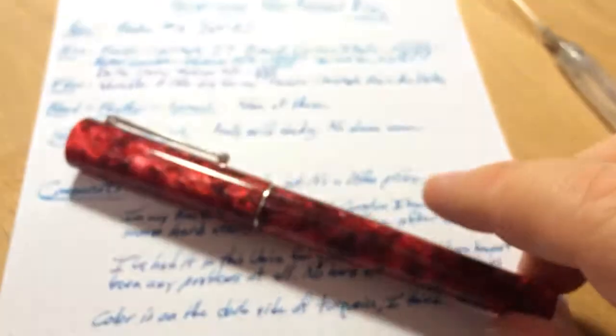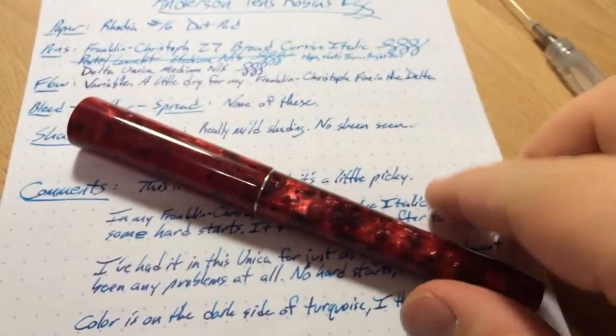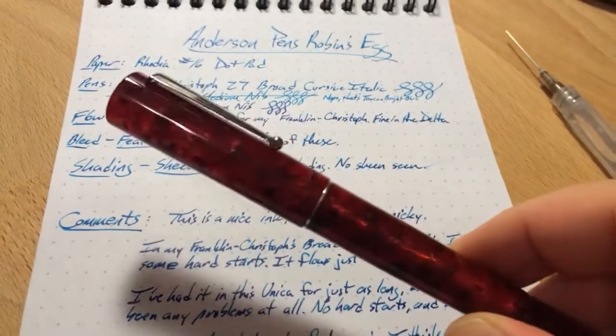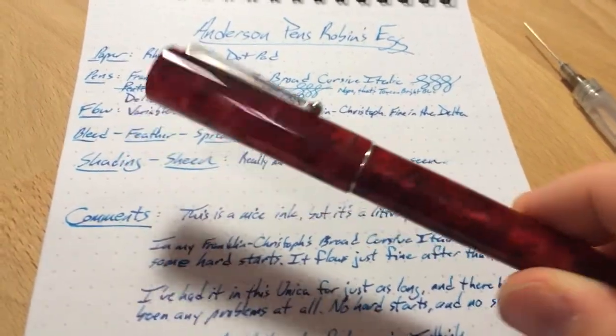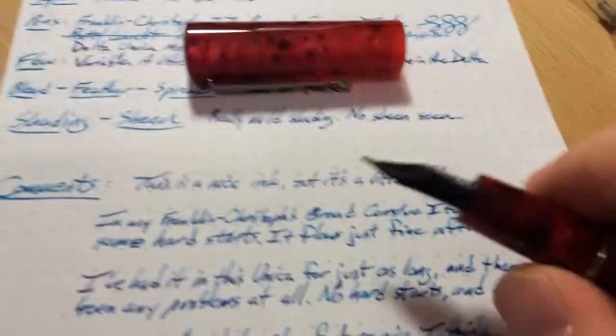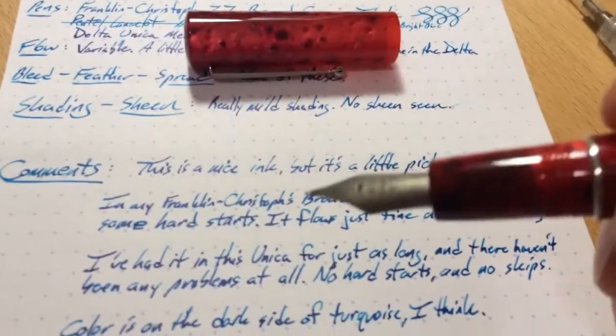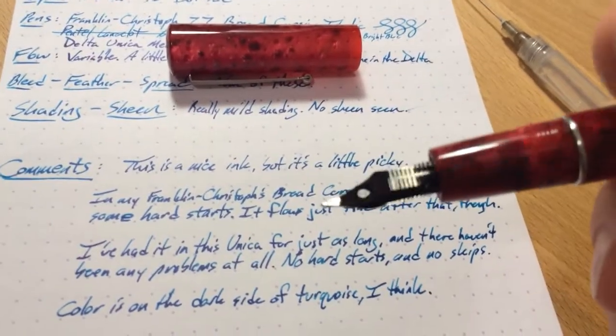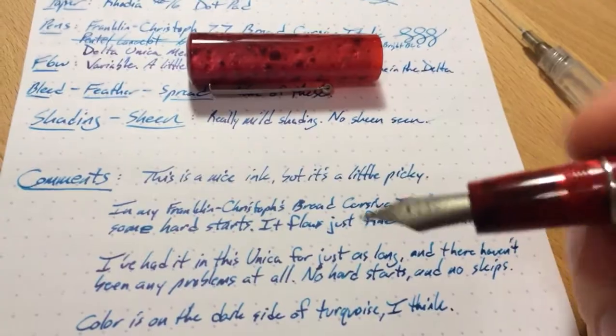I wasn't really satisfied with that, so I went ahead and put it in this Delta Unica right here, which is the Anderson Pens Delta Unica — a beautiful pen. I don't know if they still have them or not, but even if they don't have this red, get a Unica, because these are very good pens. I haven't had any problems with any inks I've been putting in this pen. It is a medium nib — pretty good sized, a big one. It tends to be a little on the wet side, but it's still very controlled, no problems at all.